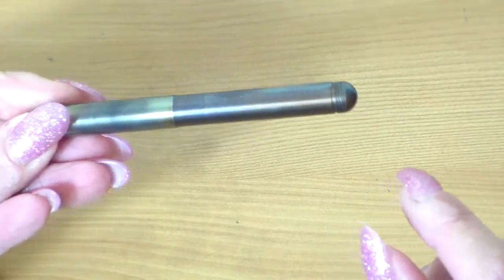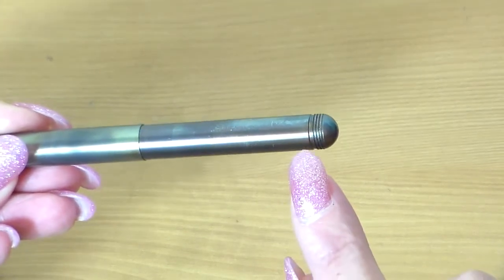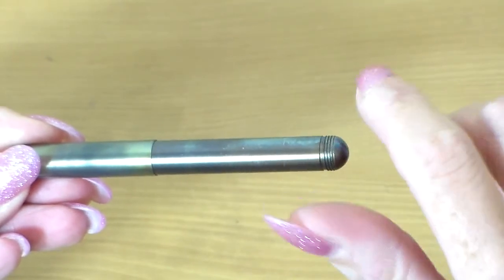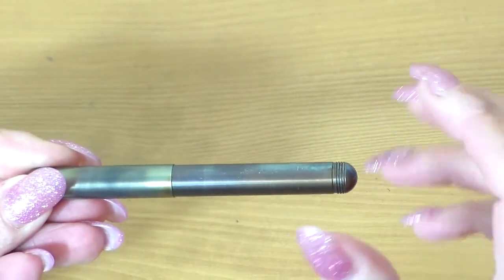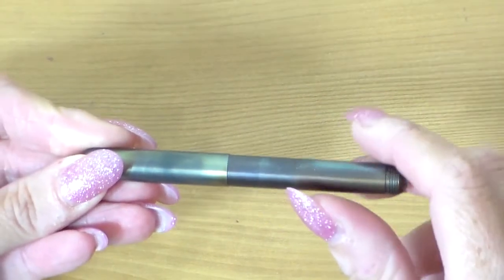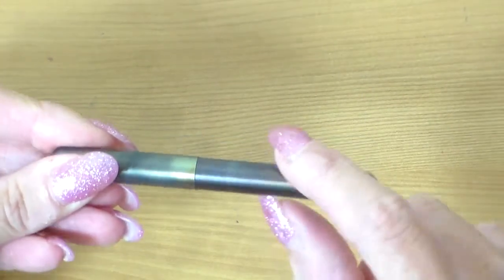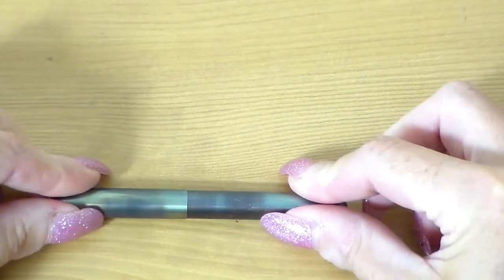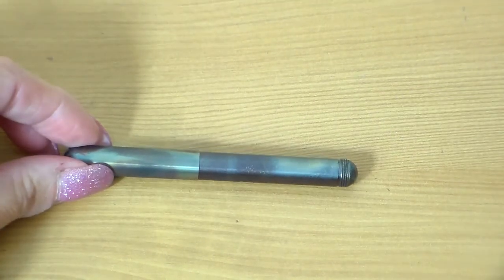You'll see right at the end it's got ridges where the cap screws on. It's a bit like the Twisbee Mini — it was designed to be posted. Width-wise this is just nine millimeters wide. It's a tiny pen. Let's see if we can put this in perspective a little bit.